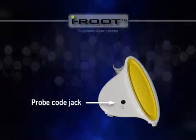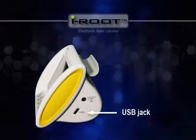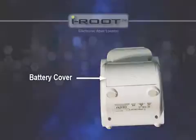On both sides are the probe cord jack, USB port for software option, power adapter jack for charging, and the battery cover is located on the back of iRoot.